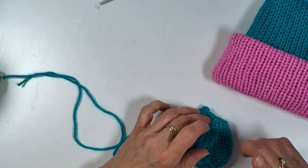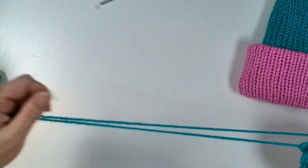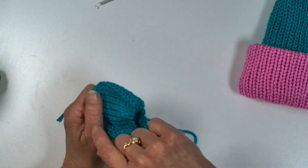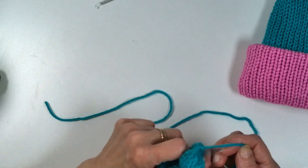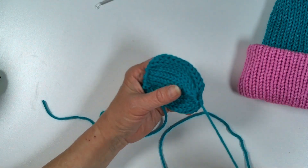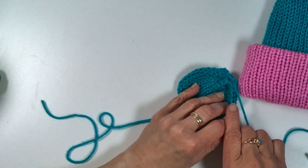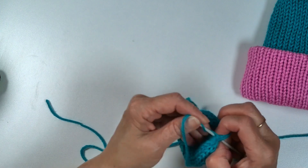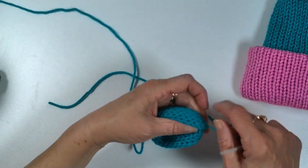I chose to do the horn and the ears in the same turquoise instead of switching it up like on that first hat. Row counts will be down in the description — just hit that More button. For the horn in teal I did 14 rows and I made one. I'm cinching and tying off both ends — we're not going to be doubling the work, just tying it off. Keep your tails for right now. I chose to hide the shorter end inside the work.